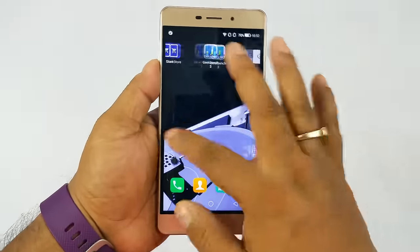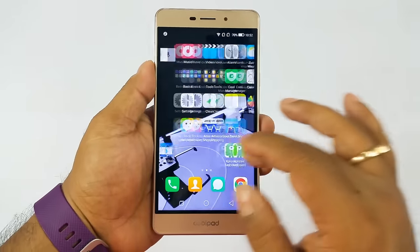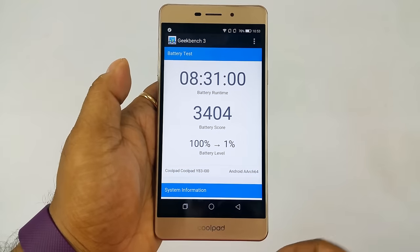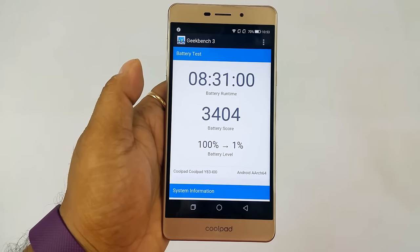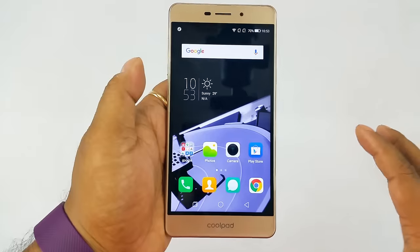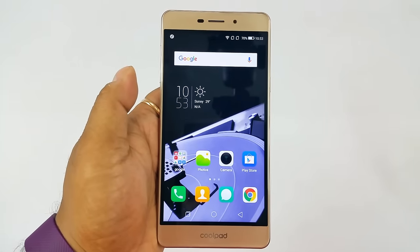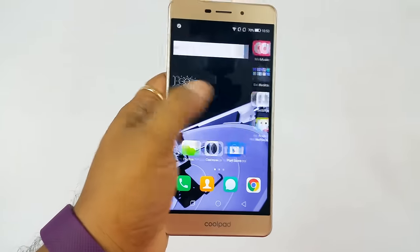Overall the UI is quite smooth and snappy for daily usage, but under heavy use with multiple apps in the background it starts to lag at times. For moderate use it should be just fine. The 2500mAh battery gave us just over 8.5 hours of screen-on time, which is very good thanks to the HD resolution of the 5.5-inch display. While 2500mAh is a substandard battery by today's standards, 8.5 hours of screen time is impressive. Benchmark testing scored below average and some games showed occasional lag.